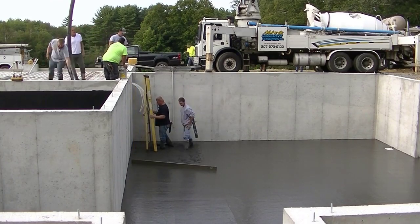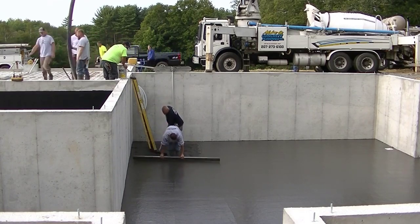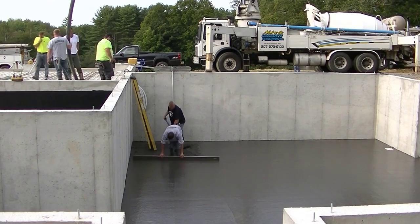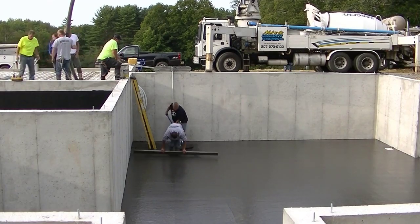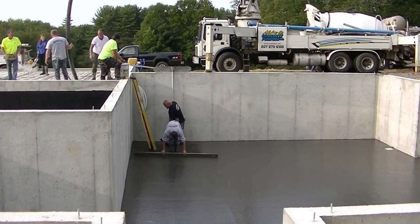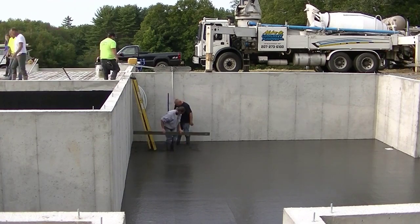If you guys like this stuff, if you like concrete, if this video is giving you any value, go ahead and hit the like button. If you're not subscribed, go ahead and hit subscribe too. I come out with a couple videos a week showing you guys how to do concrete — whether it's floors, slabs, pool decks, sidewalks, patios, stamped concrete, concrete repair, all that kind of stuff.